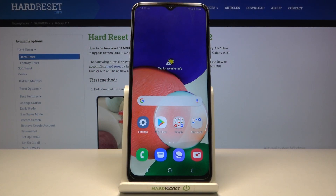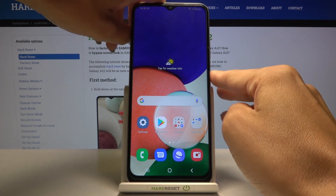In front of me is Samsung Galaxy A12s and let me show you how to perform a soft reset of this device. So if for some reason your device is stuck and when it's frozen, just tap on the power key and hold it.